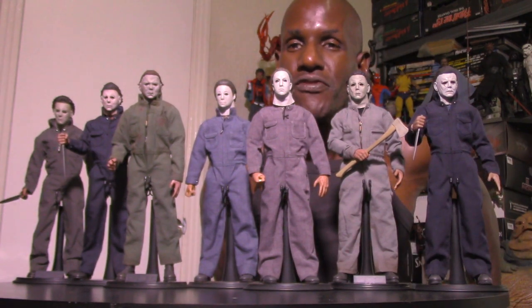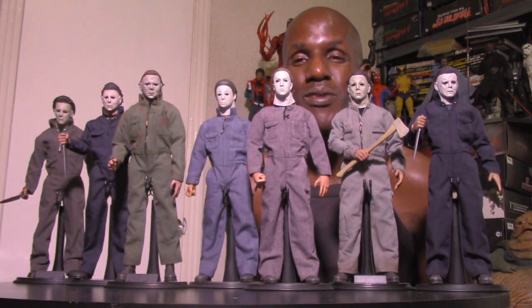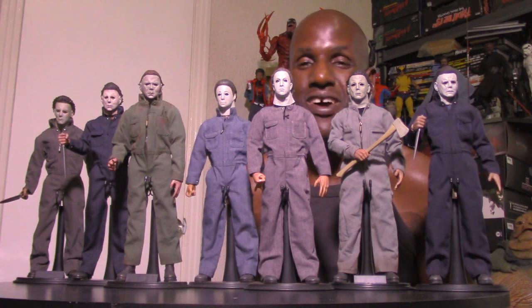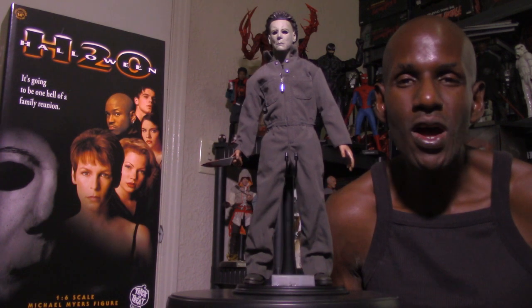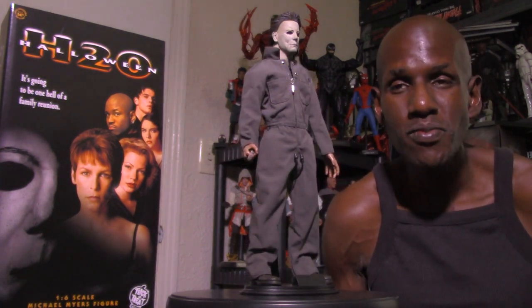These are some awesome figures from Trick-or-Treat Studios. If you're a fan of Michael Myers or the Halloween films, I definitely recommend picking these up. I think they're really awesome. The Trick-or-Treat Studios Halloween H20: 20 Years Later Michael Myers six-scale figure is a great piece.